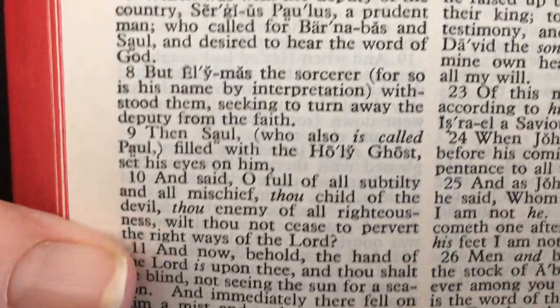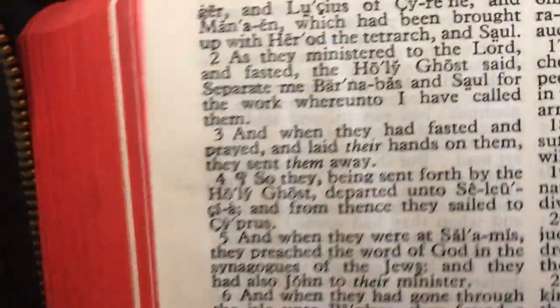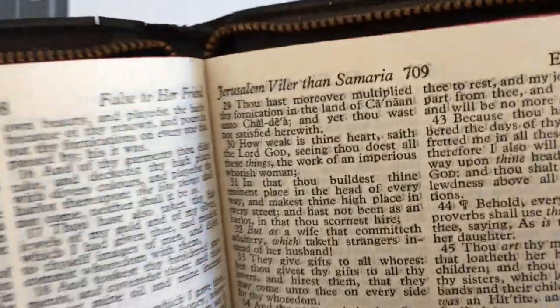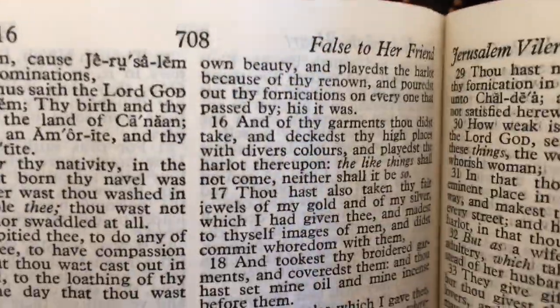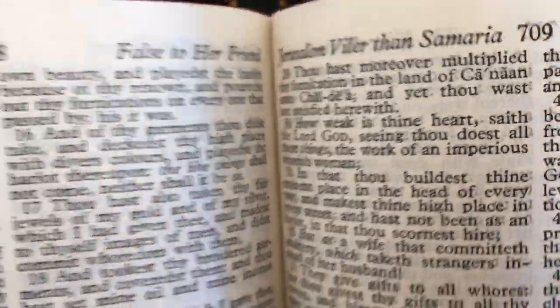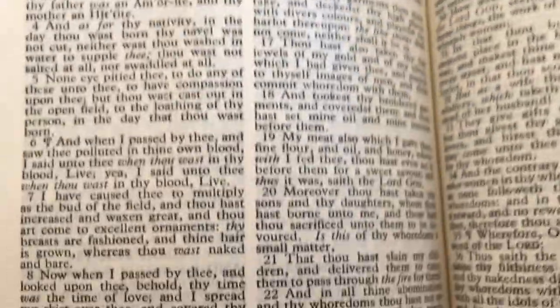I'd say the print is around a seven — it's actually a lot bolder than a Pitt Minion, so it's really nice to read. You do have your little subject headings at the top, which I like. The new Pitt Minions don't actually have subject headings at all. I've been looking for something to replace my old Pitt Minion that I take everywhere, and so far I've been using this one.